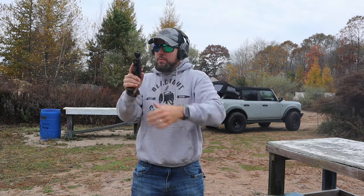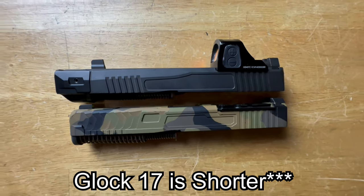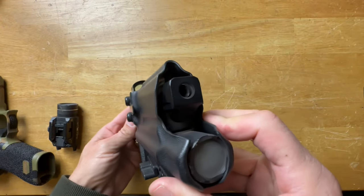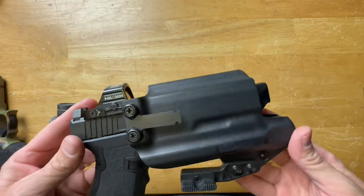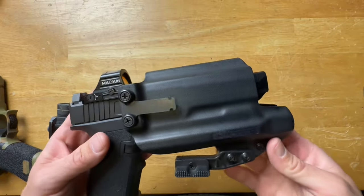Comparing this to a Glock 17 — the Dagger with the comp is a little longer. If you have a closed-bottom Glock 17 holster, inside the waistband or duty style, it won't fit. The holster I'm using is an A&R Design with an open bottom, which works with a Glock 34, 17L, 17, 19, and similar. A closed-bottom Glock 19 or 17 holster will probably not work.